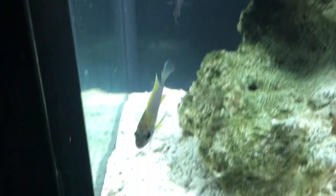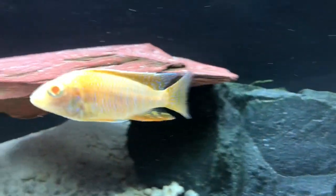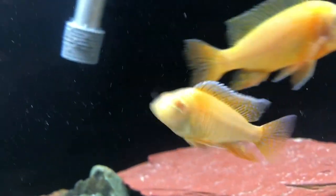That's the Lemon Jake — I think I called it a Lemon Jack earlier, but it's Lemon Jake. And that is the Albino Eureka Red, sometimes called the fairy cichlid.